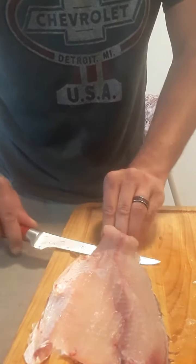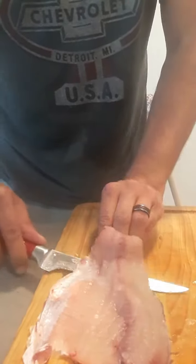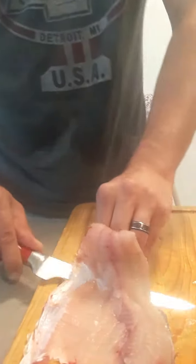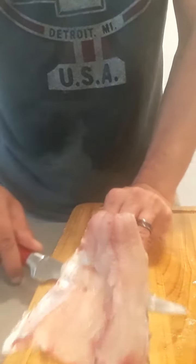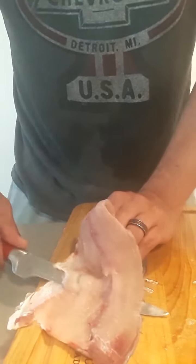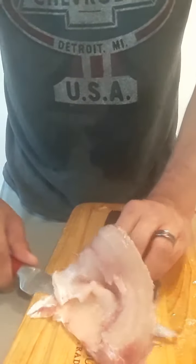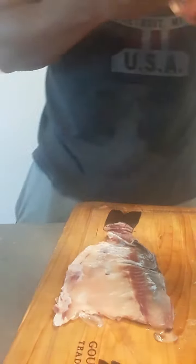I'm not worried about cleaning the bloodline up yet. I just want to remove the meat from the skin. As you're working down, just a nice short sawing motion usually does the trick. If you have a nice sharp knife it works even better. One fillet done, just like that.